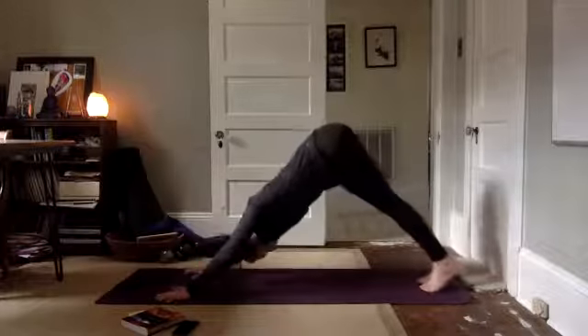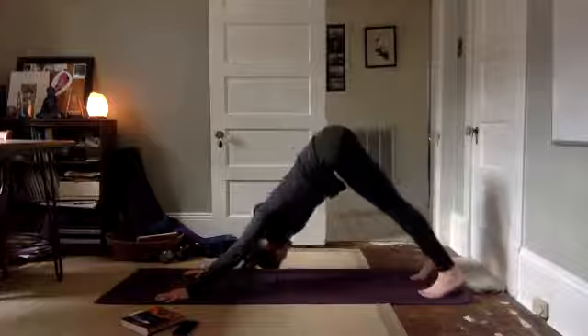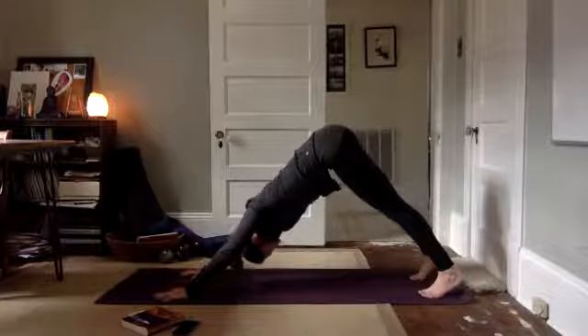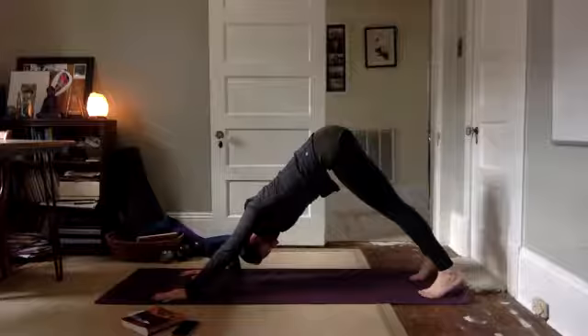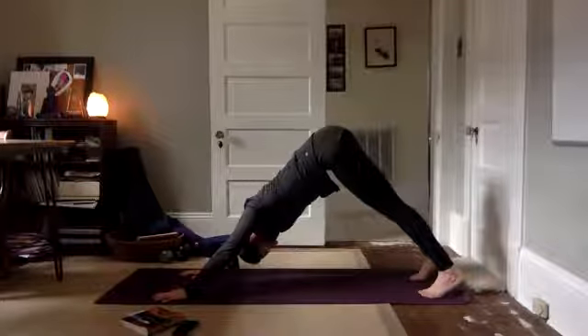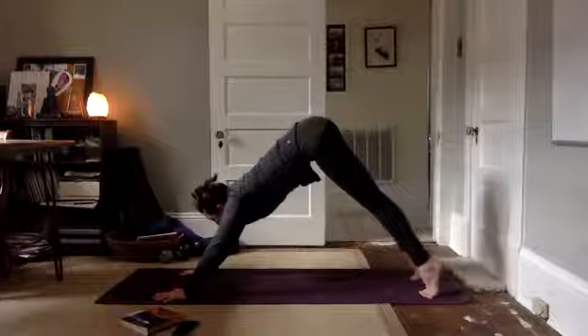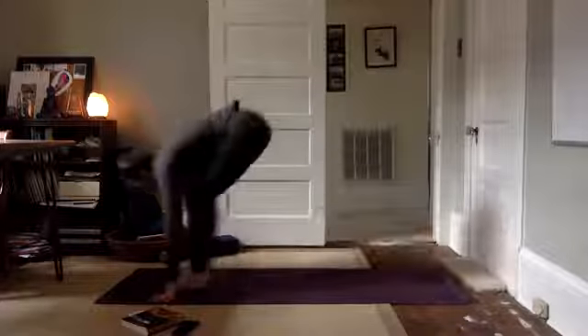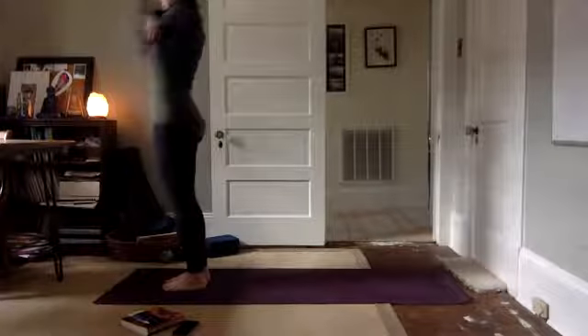Five deep ujjayi breaths. Look forward between your hands. Step, hop, or float to the top of the mat. Lengthen through, fold. Inhale, arms lift up, reach up. Exhale, hands to heart center.